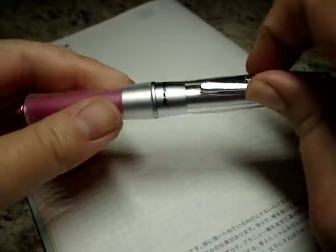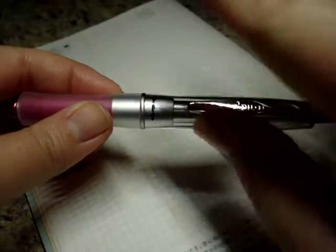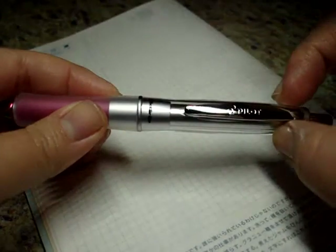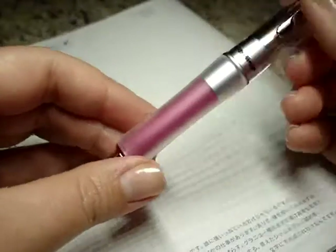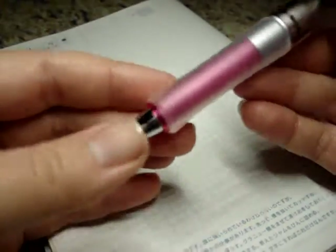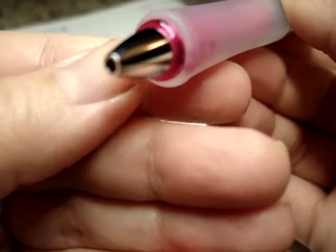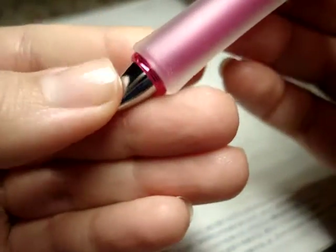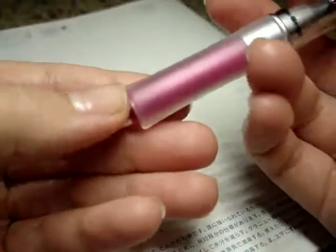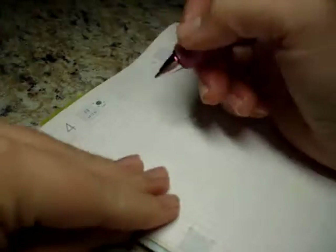This pen is very reminiscent of the Kuru Toga that I just got and reviewed on my channel, with the clear body and the grip — it's very nice. I like the pink coming through; it's like a pink acrylic and the pink shows through the grip. The grip section is nice and grippy — not squishy but nice and grippy. And then we click and there is the pen. This is really heavy at the bottom — that's interesting.